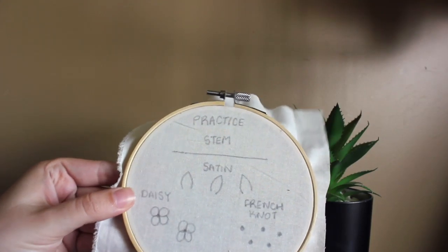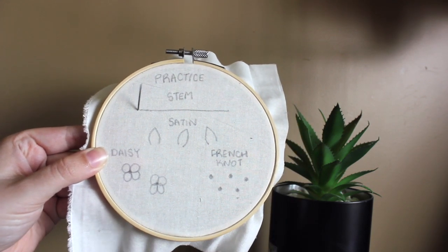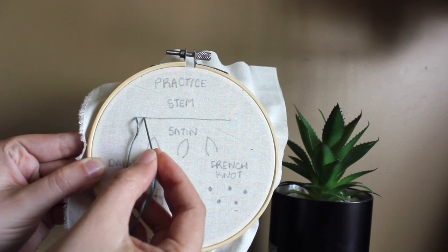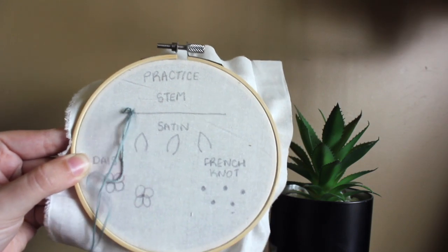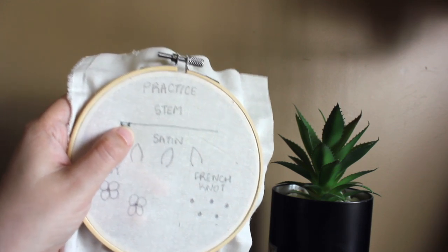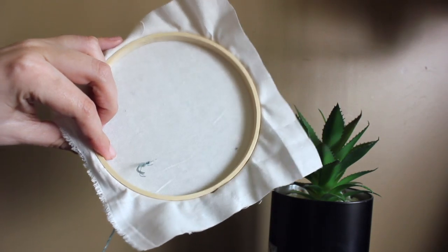Let's start with our practice hoop. Have your hoop and your threaded needle ready — we're going to start with our stem stitch. We're going to come up through the back of the fabric. We're always coming up through the back, and we'll pull the needle through at the beginning of the line. Next, we'll go back down a stitch length down our line. Don't stress about the length of your stitch — there's really no science behind it.